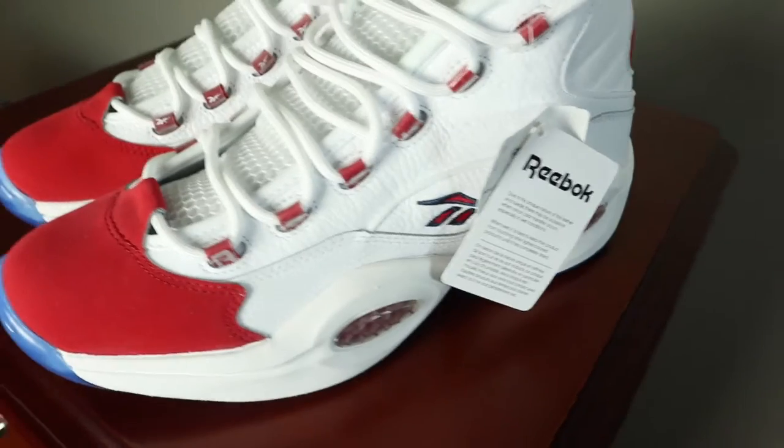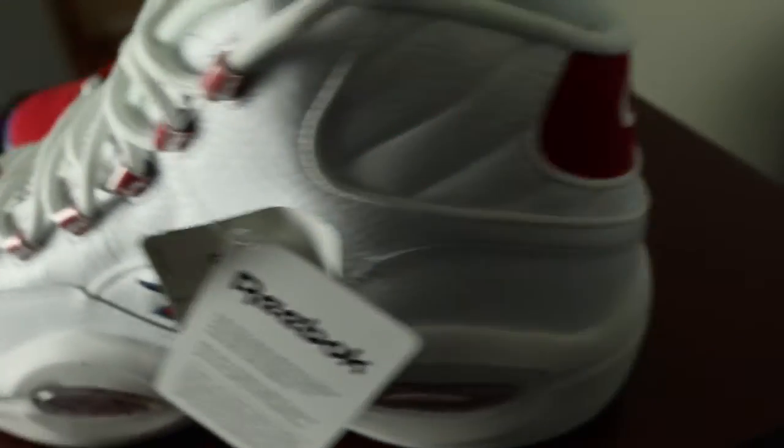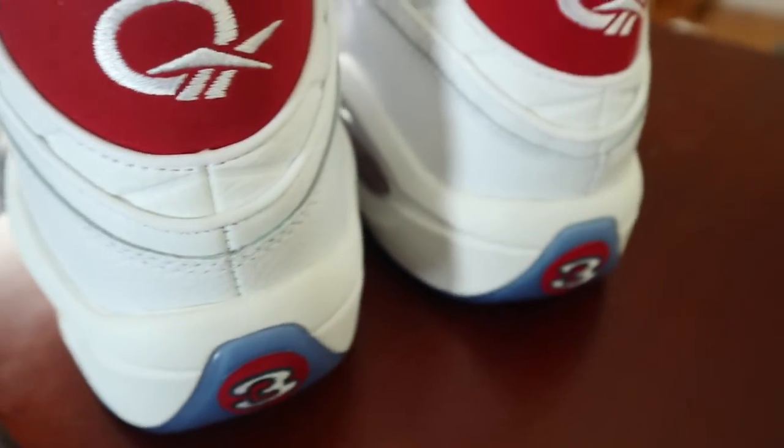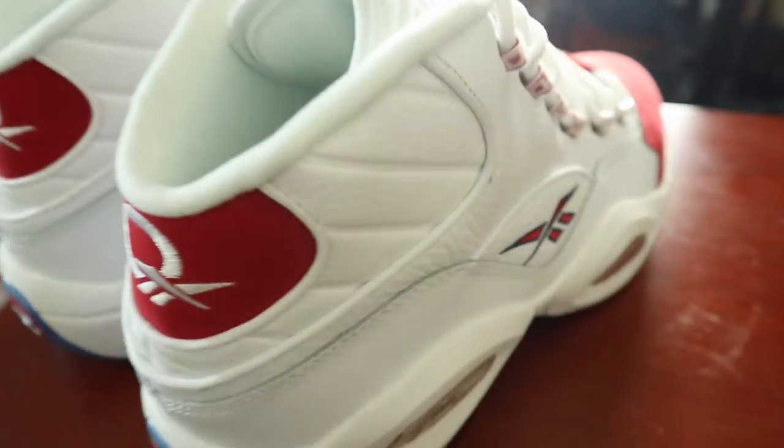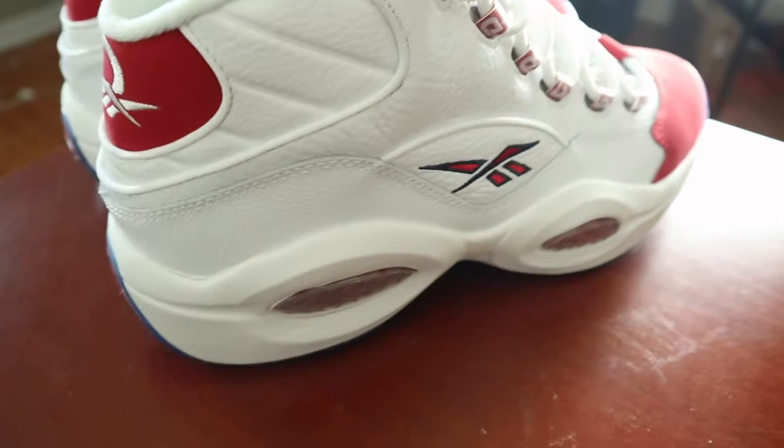It's a shoe that doesn't get enough recognition the way a Jordan would. I do think in the basketball world it gets its recognition, but Reebok doesn't have as much clout as they once had in the 90s. You can see it coming back a bit, but it's not the same as Adidas or Nike — which was news to me that Adidas actually owns Reebok. At the end of the day, Reebok still has some gems. You just need one influencer or fashion designer to bring it back. In the UK it's still pretty popular in certain subcultures.